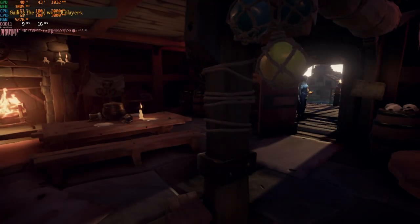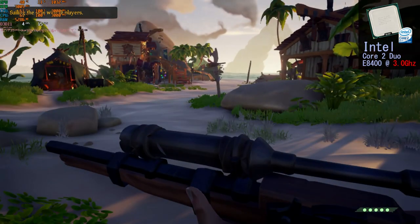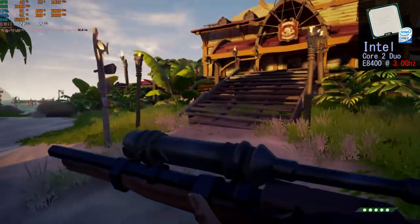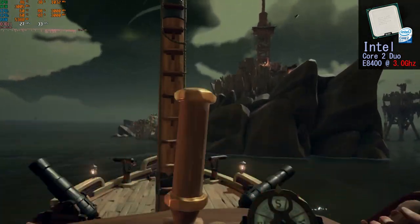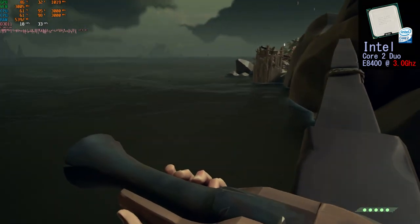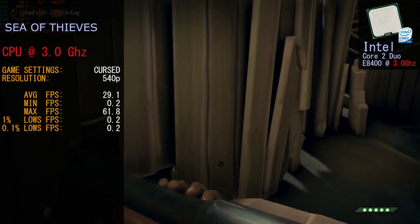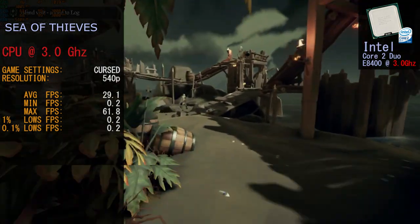The first game is Sea of Thieves. We ran it at 540p on cursed settings. With a stock 3 GHz Core 2 Duo, the first thing you notice is what I call the teleporting game — it was pretty much unplayable in my opinion, though it did give us bursts of playable sections. You never got away from the riddled load lag. Frame rates for Sea of Thieves at 3 GHz: average 29.1 FPS, minimum 0.2 FPS, maximum 61.8 FPS, and 0.1% lows at 0.2 FPS.